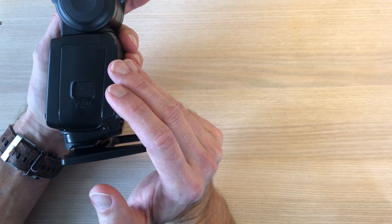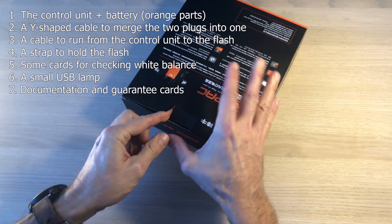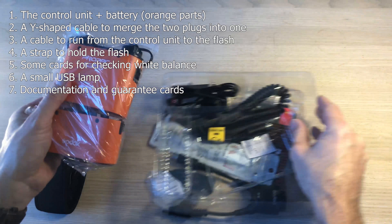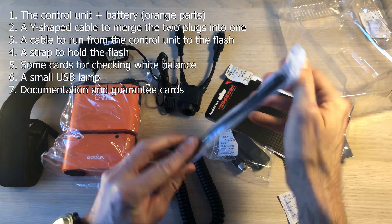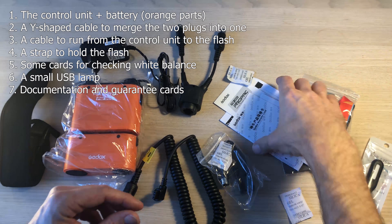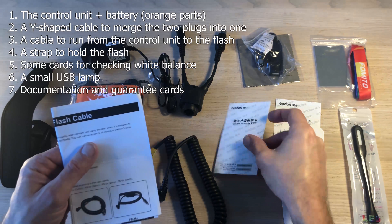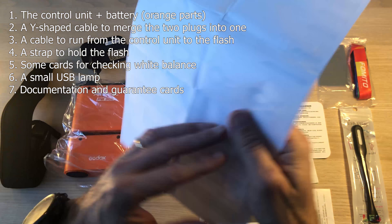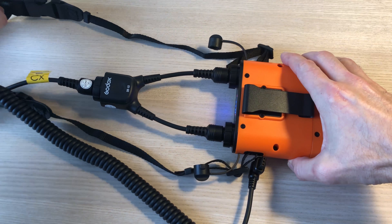Let me get on with unboxing the Godox flash pack. While the unpacking runs I can tell you that there is a lot of stuff in the package, but the key items of interest are the control unit and the battery — the two orange units in this case, though you can also get them in black. Then there is the cable that leads from the control unit to the flash, and the charger. The rest you can largely do without.